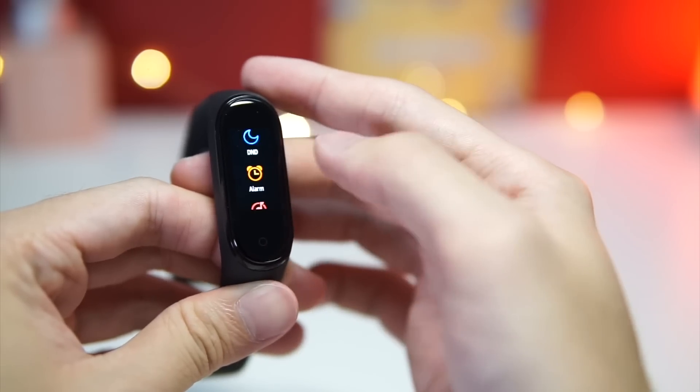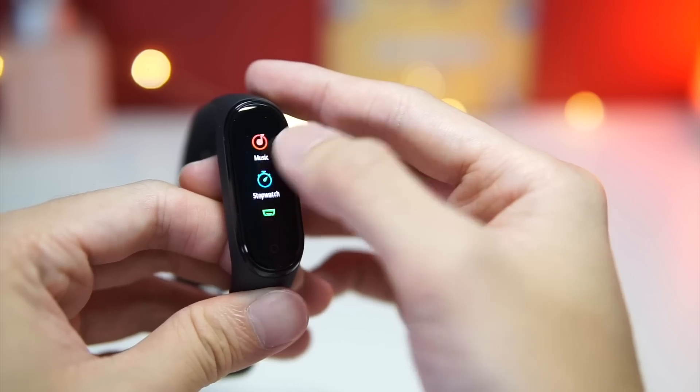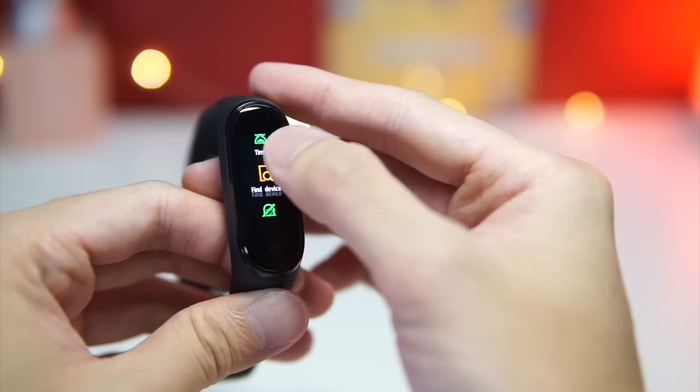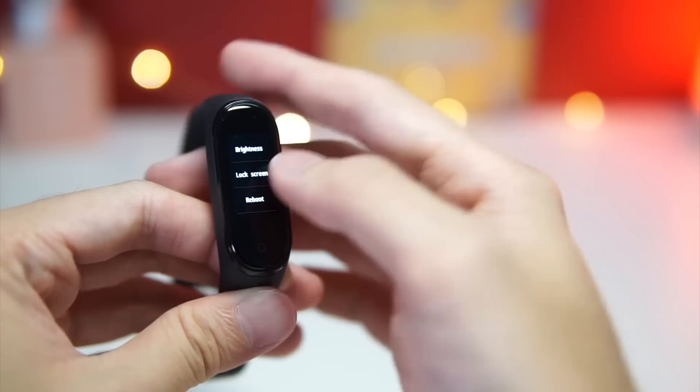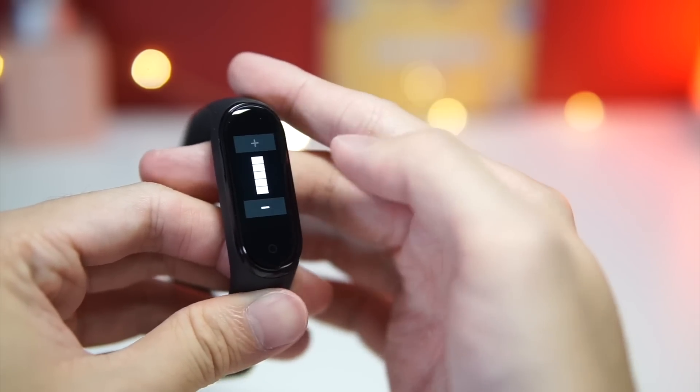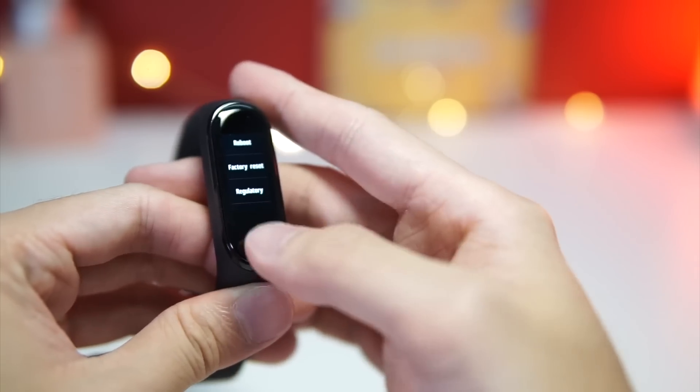Moving back, if you go into More, you have do not disturb, alarm settings, music, stopwatch, timer, and find your device. You also have a Settings menu where you can tweak the brightness of your Mi Band 4, and there's a lock screen option along with a couple of other pieces of information.